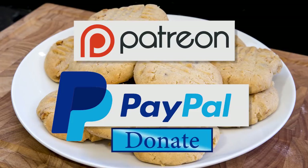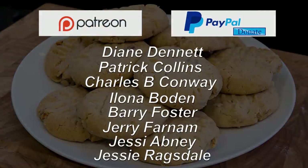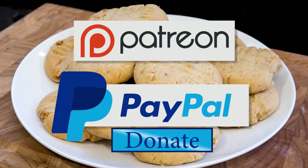Before I go any further I'd like to give a quick shout out to this week's Patreon and PayPal donators, and they are Diane Dennett, Patrick Collins, Charles B Conway, Ilona Borden, Barry Foster, Jerry Farnham, Jesse Abney, and finally Jesse Ragsdale. Please help support the channel by joining my Patreon appeal for as little as two dollars per month, or make a one-off donation via my PayPal page. It really will help keep the channel going.